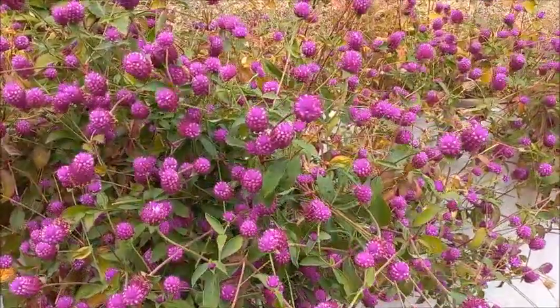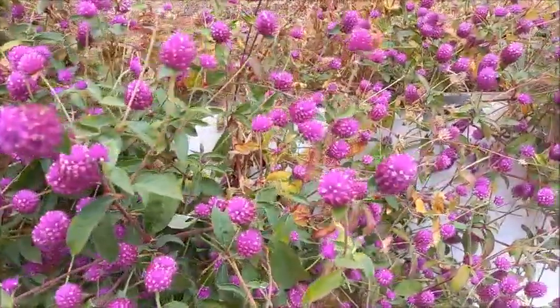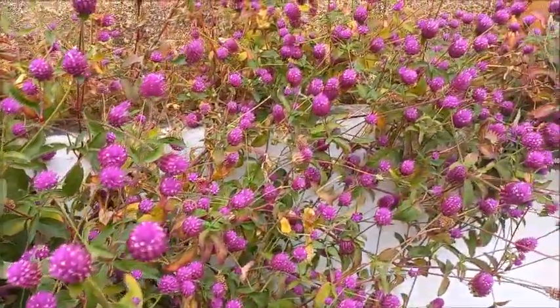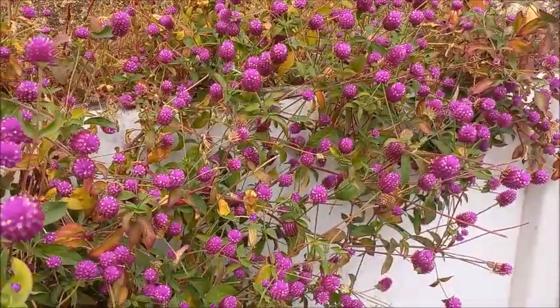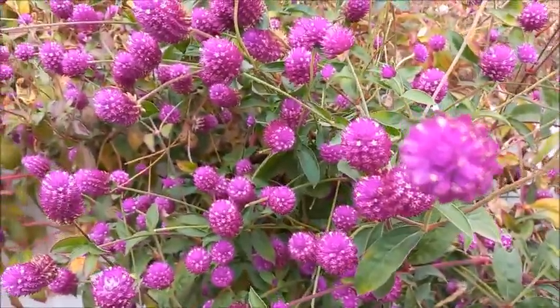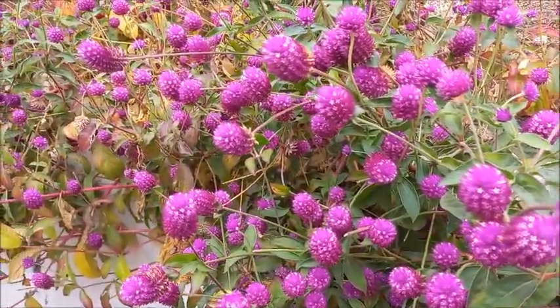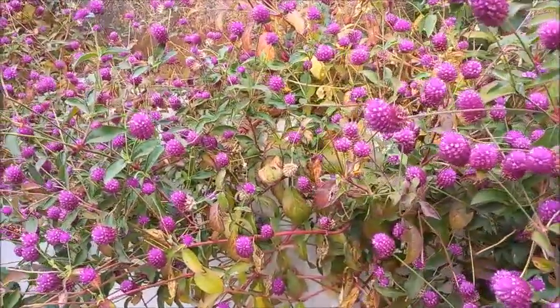This is a nice and dark color. I use the green color. You can get the green color. My green color is also very good. We are on the way to the park and water.